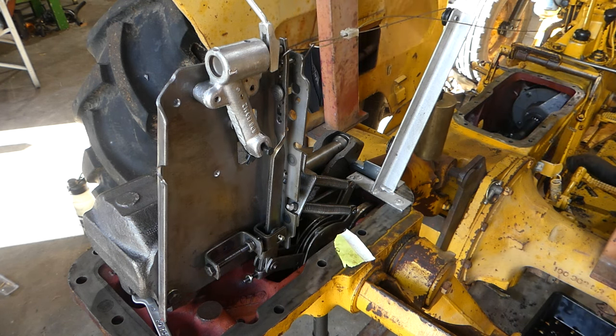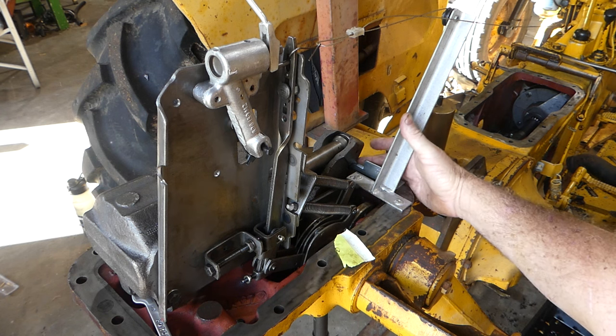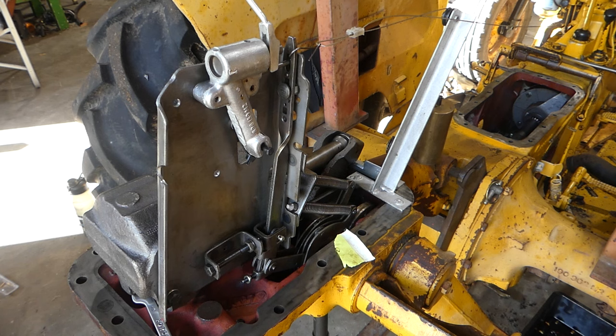Now we move on to the position control. Place the draft control lever in the fully raised position — that's the outside lever — all the way up. Place the position control in the transport position, so the inside lever is all the way up. Make sure this tool is in there — we're good with that.